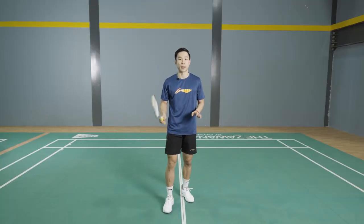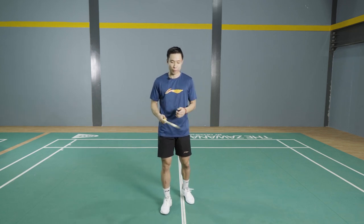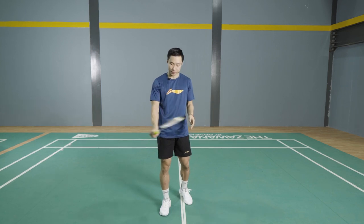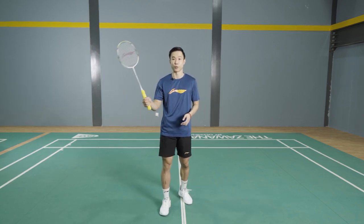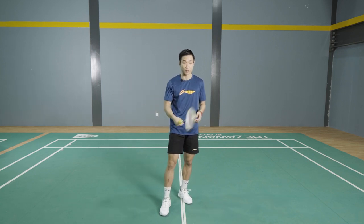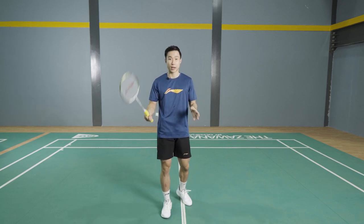Today I'm going to show you how to hold a badminton racket in a proper, correct way. A lot of people just try to grab it like this and think that is going to make them hit the shuttle as fast as they can, but that is not correct.